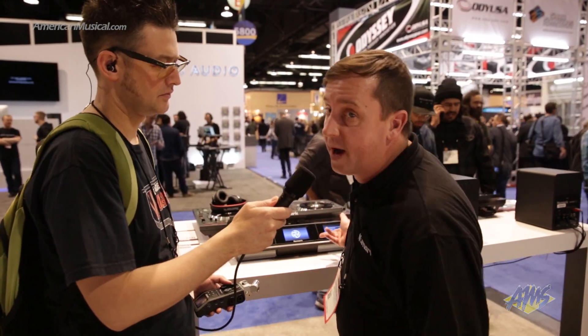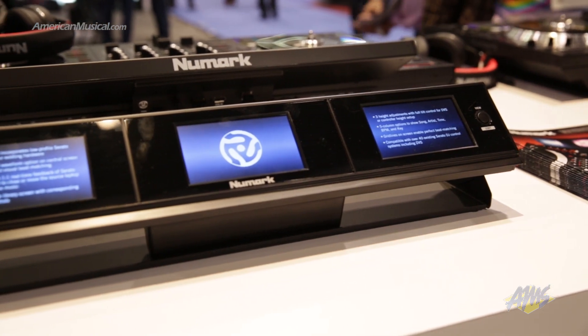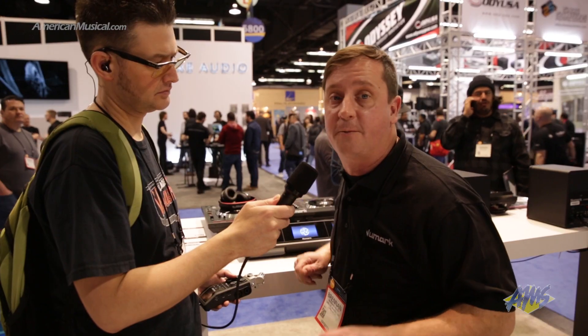So we came out with the Newmark Envy — we put video screens in for Serato DJ. We had the NS7 Mark III and did the same thing, put video screens onto it. What we wanted to do is have a video screen solution for everybody else. So we have the Newmark Dashboard. That's going to work with any other brand that's working with Serato DJ, and now you have dual video screens with your middle screen for track selection and locking your tracks together.